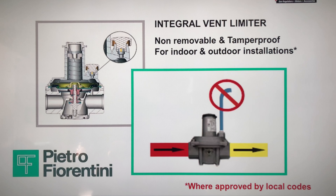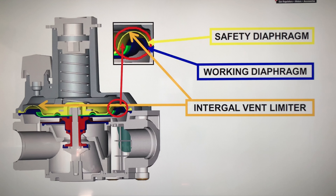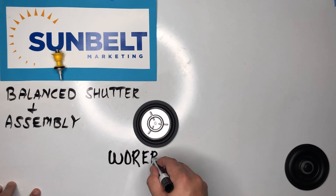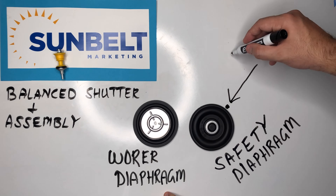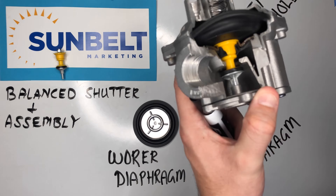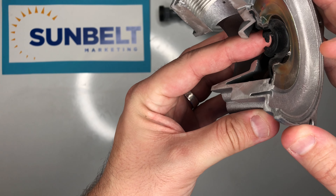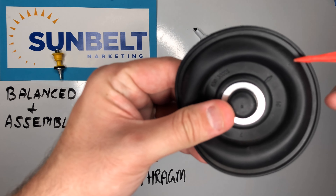Now let's talk about the integral vent limiter as well as the external vent limiter. If we take a look at a cross-section of this unit, there is a worker diaphragm and there is a safety diaphragm. The integral vent limiter is actually part of the safety diaphragm through a pinhole. Here we have our balanced shutter and assembly, which includes the piston, the worker diaphragm, and the safety diaphragm, which has a small pinhole. That pinhole is actually the safety vent hole, which is part of the integral vent limiter. There's also a little flap on the piston that's part of the balanced shutter diaphragm.